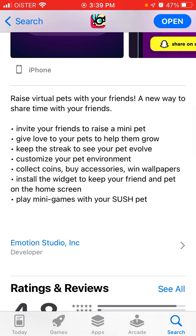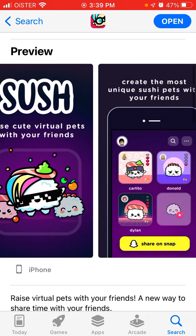With this app you can raise virtual pets with your friends — a new way to share time with your friends. You can invite friends to raise a mini pet, give love to your pets to help them grow, keep a streak to see your pet evolve, customize your pet environment, collect coins, buy accessories, win wallpapers, install a widget to keep your friend and pet on the home screen, and play mini games with your Sush pet.